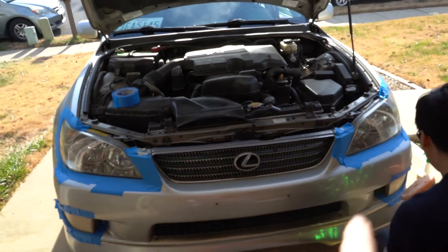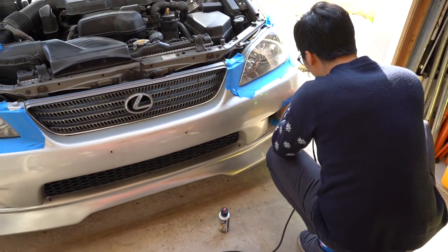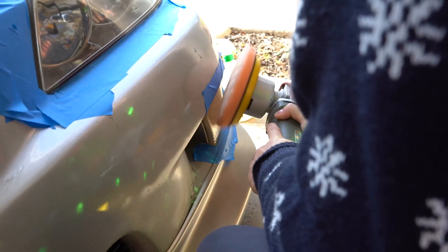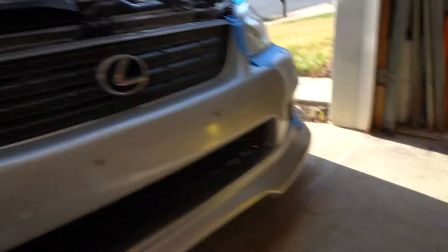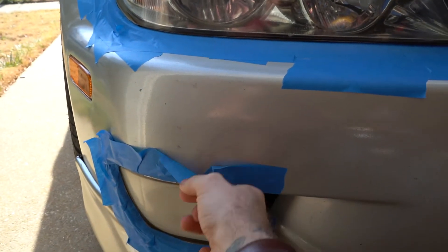Alright, so we got the front two done, now we're going to attempt the fog lights but the pad might be too big. This fog light is kind of gunked up from the inside — milk in there — and then everything else buffed out really nice, so we're going to take off all this junk.